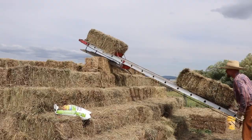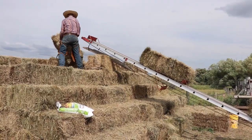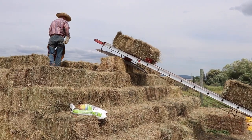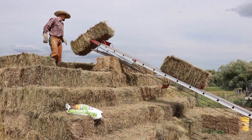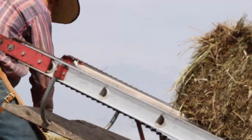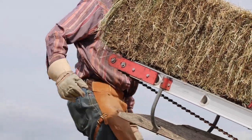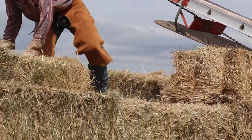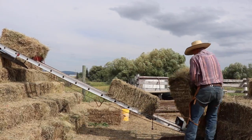We put up square bales to feed our horses, goats, and cows all winter. This year we won't be able to put up as many square bales as we had hoped. It's been a weird year with weather — it's been raining a lot, and that has hindered a lot of the haying in the area. So we actually will be feeding a lot more round bales than normal, but we are also putting up all of these hay bales as you can see here.